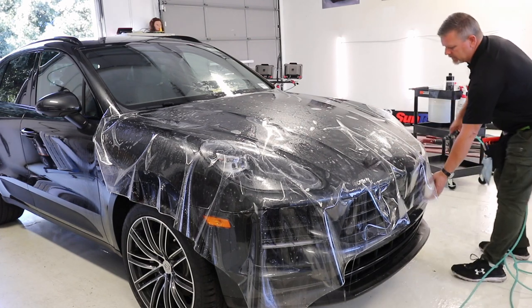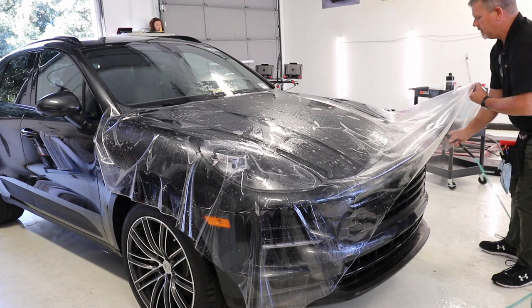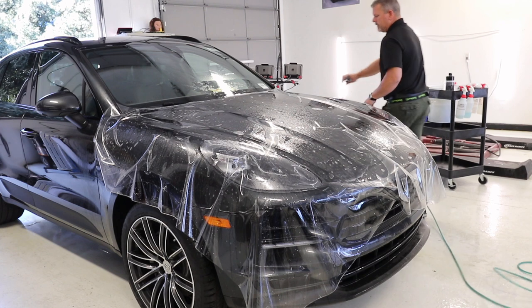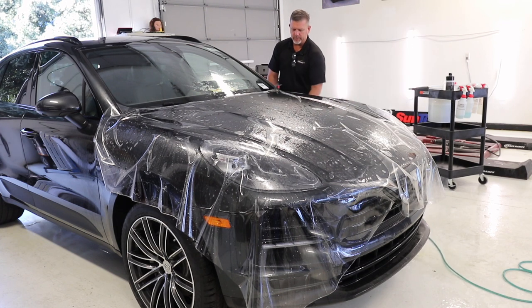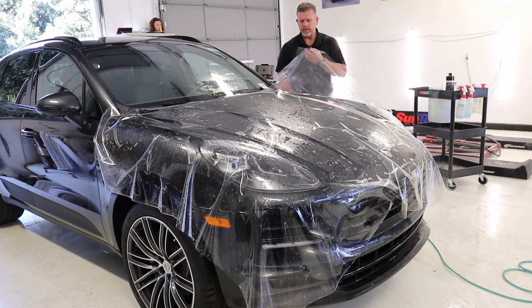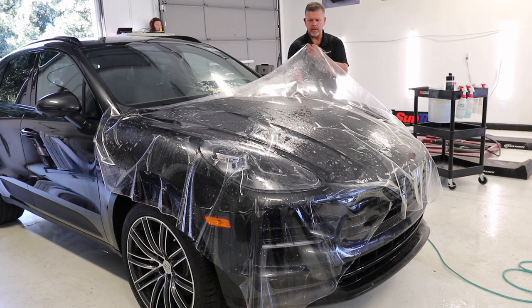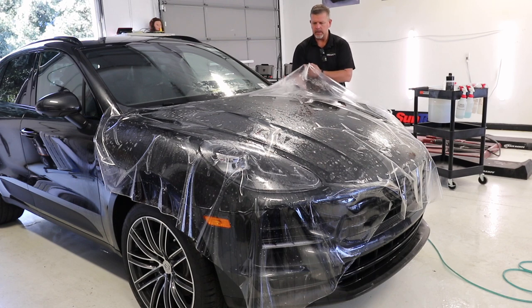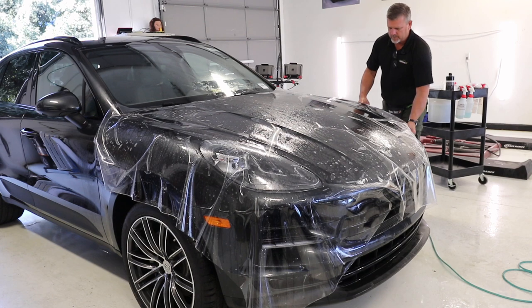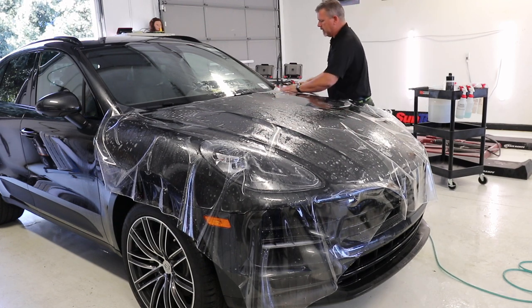You want to make sure you're good and soaked up here. When you're lifting your film you don't want to jerk it up real quick — that creates a really quick vacuum. I always like to lift and spray at the same time. I'm going to flood this area here, really get a lot of moisture down in there. I don't want this stuff sticking; I want it to flow real nice.